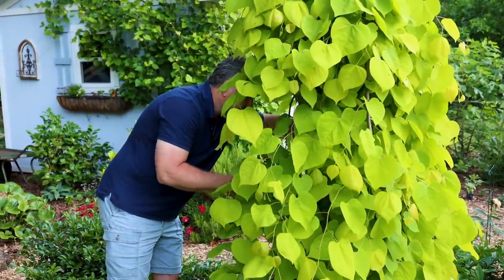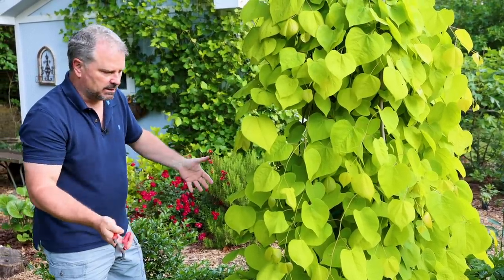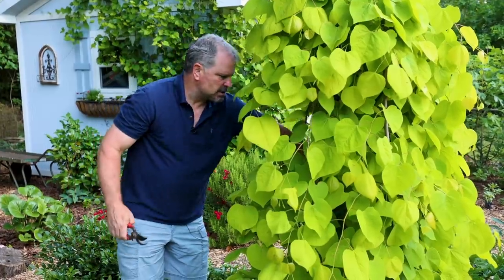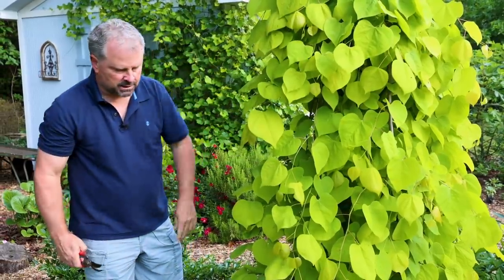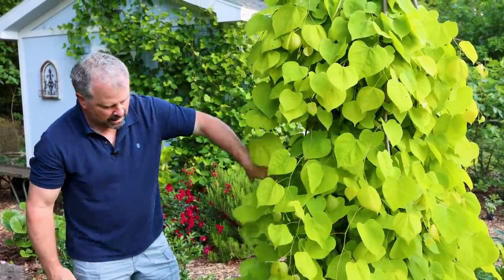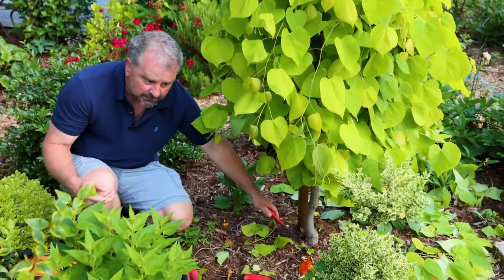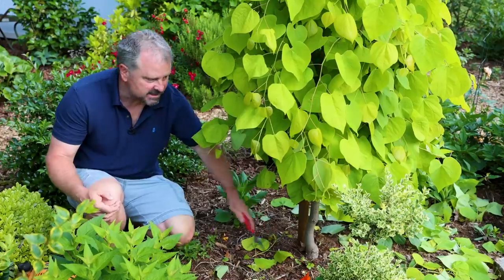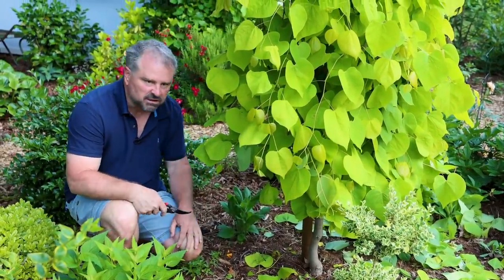A weeping tree like this is going to kill some interior branches because they're not getting any light, so you're going to lose some of your interior branches every year. I'm cleaning that up and lifting the skirt on it. Then I'm checking to make sure there's no growth coming below that graft — any growth you see below that graft is a different tree, not this tree. So definitely want to get that cut off if I had any. This graft looks perfect.